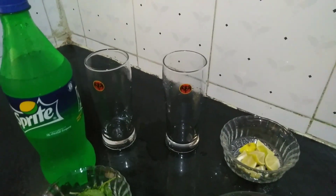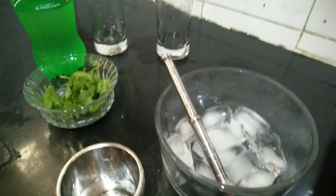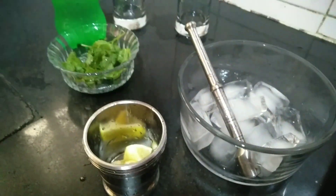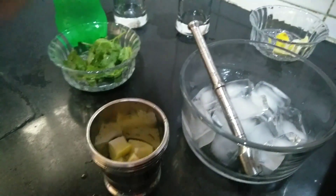Let's get started and we need a serving glass like this. We'll add some 3 lemon into it and we'll add some mint leaves.